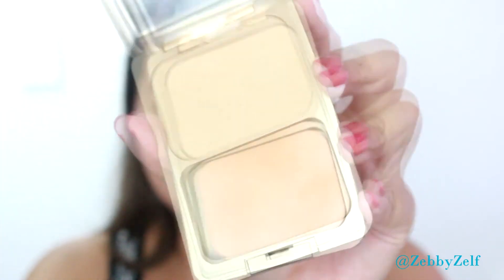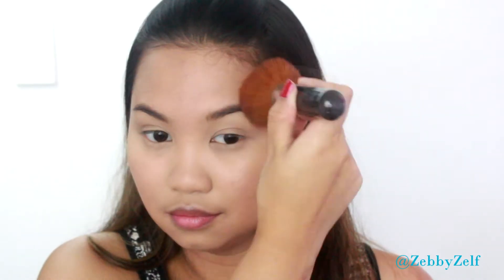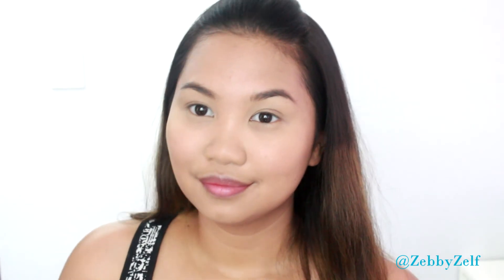After that, I'm setting my foundation with this Napoleon Perdis Camera Finish Powder in shade Look G4. It's a must-have step for me — I've tried using other foundations and BB creams, but everything just looks more flawless with this powder. So I'm done with the base — this is before and this is after doing the foundation routine.